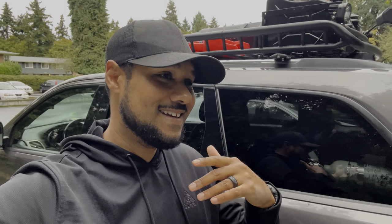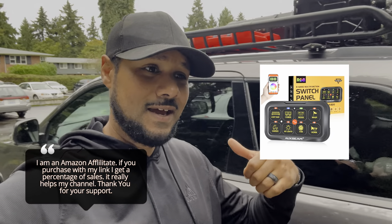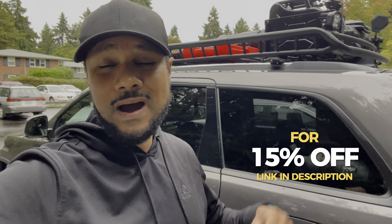That is the installation of the Auxbeam 8-gang switch panel with Bluetooth capabilities — this thing is awesome. It is a huge upgrade from that old generic Amazon one. Better materials, higher quality, and it just feels so much better to have a better unit in the Jeep. If you guys are interested in this 8-gang switch panel, the link will be in the description and Auxbeam has put a discount code in there. If you haven't hit subscribe please hit subscribe — the goal is to reach at least 2,000 subscribers by Thanksgiving. I really appreciate your love and support, guys. Until next time, love you, peace.